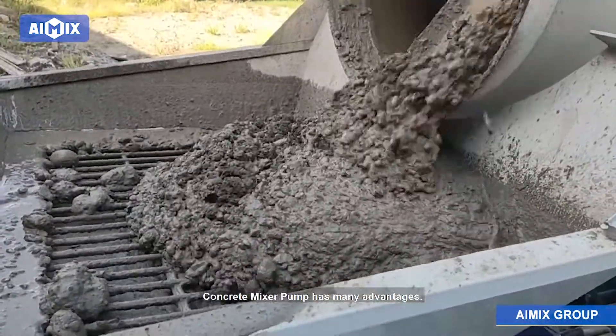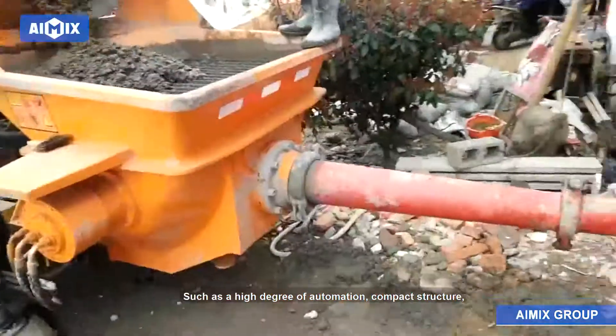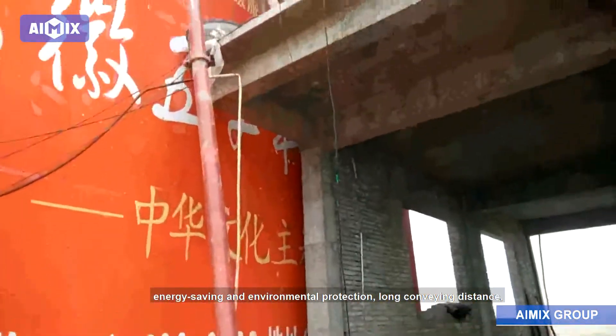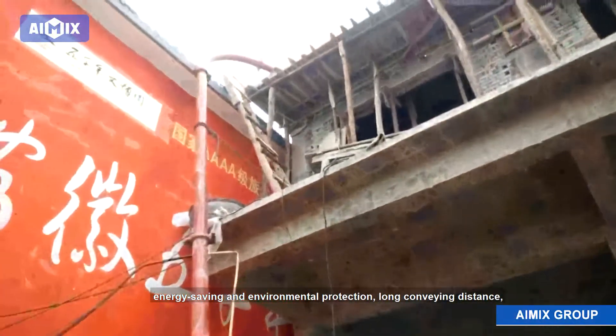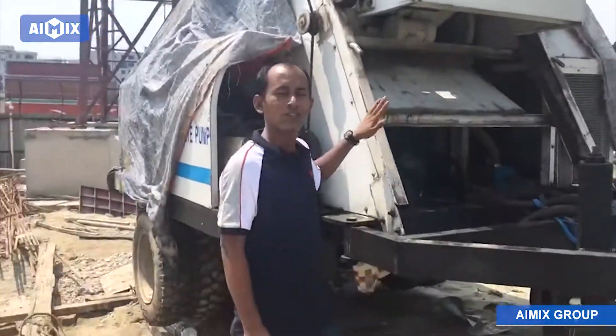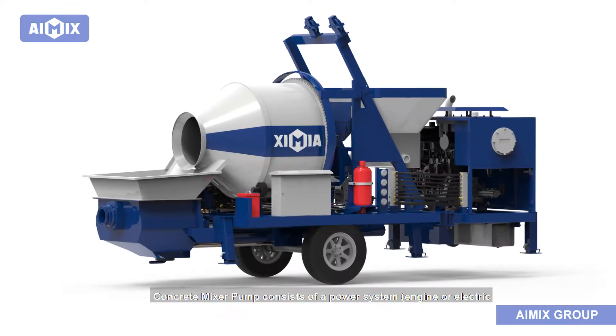The concrete mixer pump has many advantages such as a high degree of automation, compact structure, reasonable and stable operation, energy saving and environmental protection, long conveying distance, convenient movement, convenient maintenance, and low cost of use.